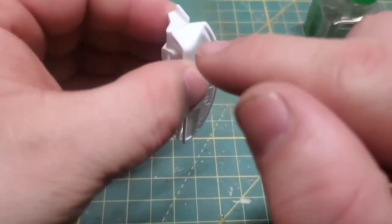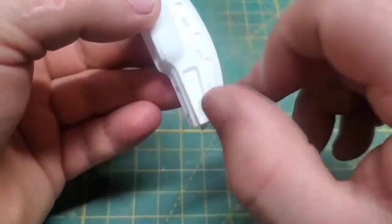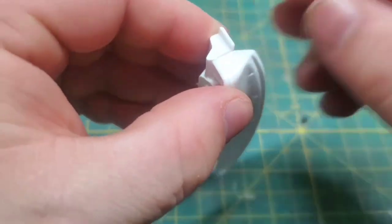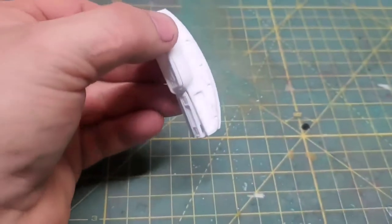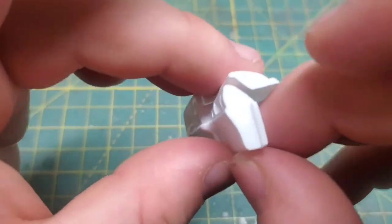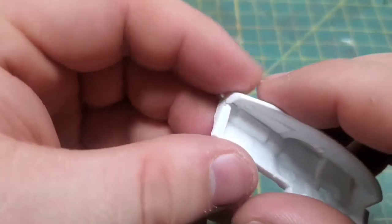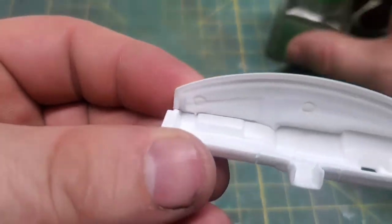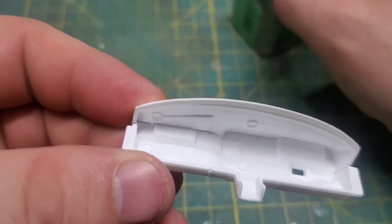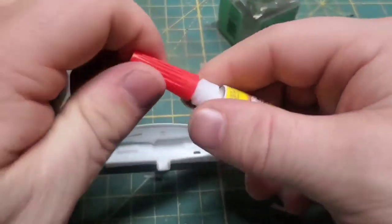Just like on a real second gen, the upper dash pad is complete trash. Luckily ours is just warped — it's not cracking away every time somebody hits a bump and falling apart in pieces. I do love my second gens, but they have some problems. And so does this dash; I gotta bust out the super glue to get everything to hold together.